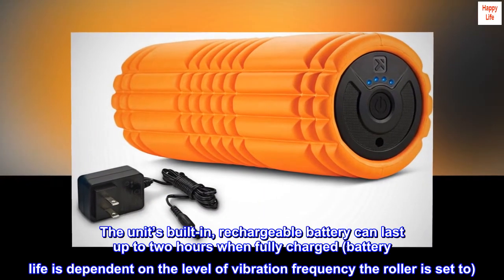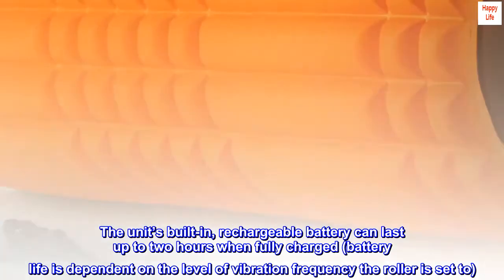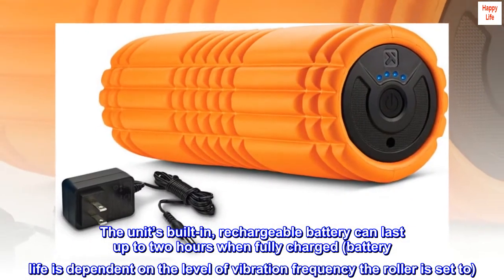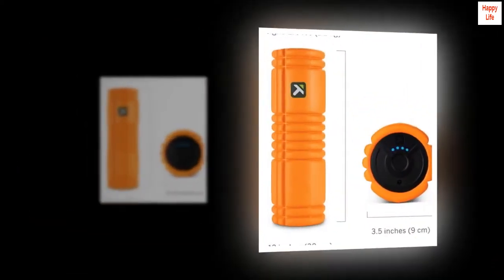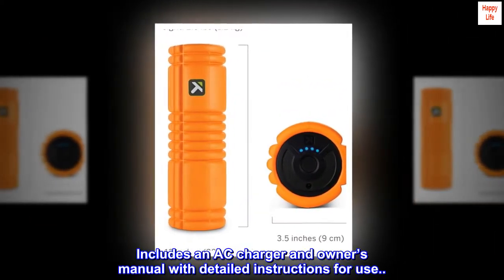The unit's built-in rechargeable battery can last up to 2 hours when fully charged. Battery life is dependent on the level of vibration frequency the roller is set to. Includes an AC charger and owner's manual with detailed instructions for use.